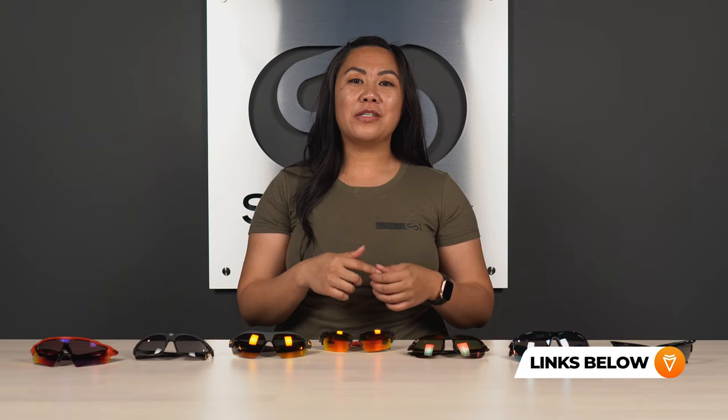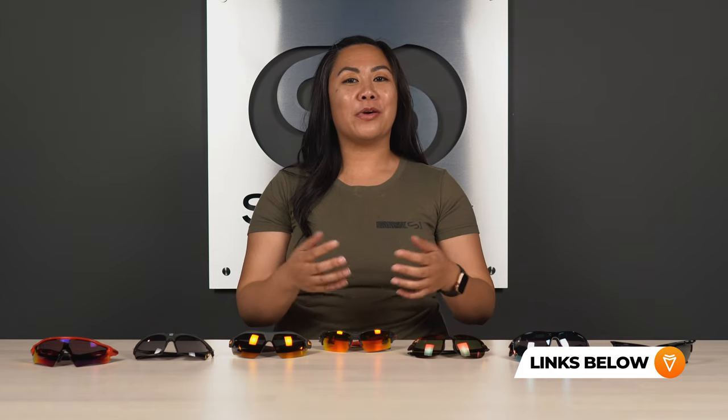Right at the top — what is Asian fit? It's a widely accepted eyewear industry term that describes frames specifically addressing those facial feature needs. If you have any more questions about Asian fit, check out our other video down below where we go much deeper into what all of that means. But for now, let's get started.